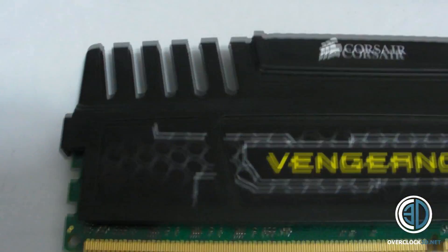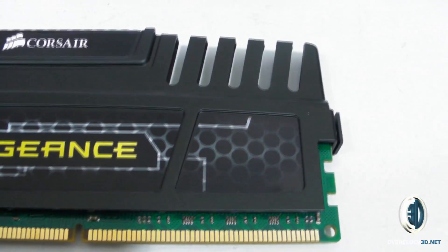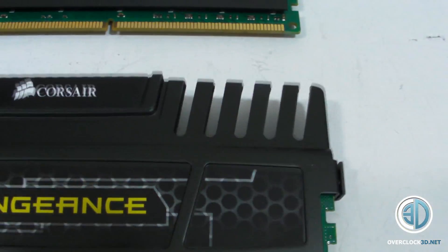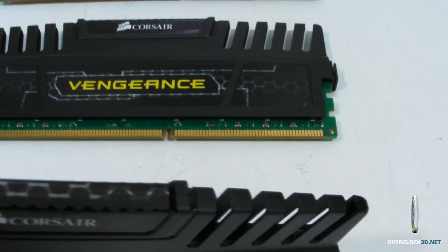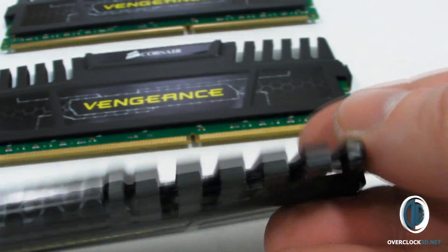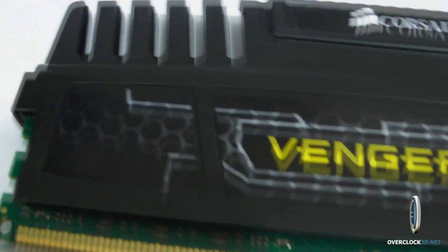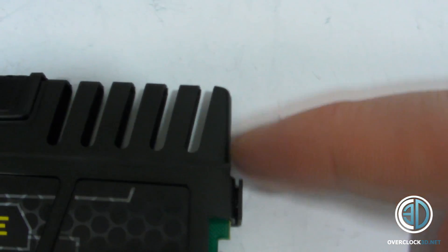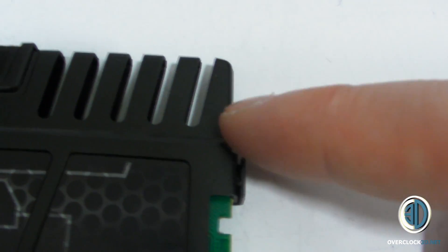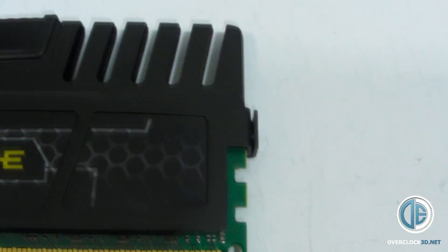Let's have a good up-close look at the Vengeance. You can see the green PCB poking out there. The heat sinks are very thin aluminium — they're probably more for looks than anything else because they don't get massively hot. Obviously they are quite tall. The PCB ends about here and because of that height, it won't fit with larger twin tower coolers like the D14 and the Silver Arrow. So you're going to have to go careful with your heat sink choices.